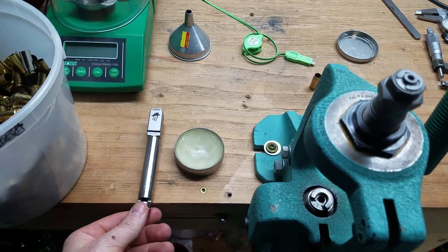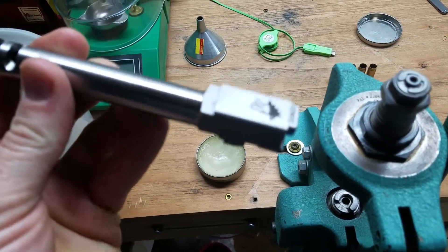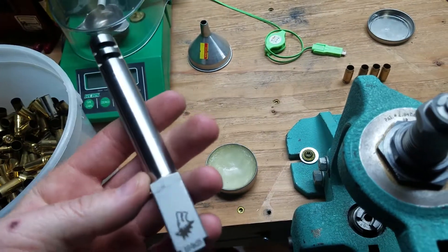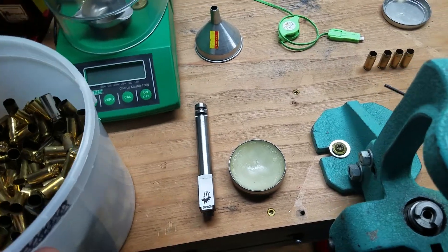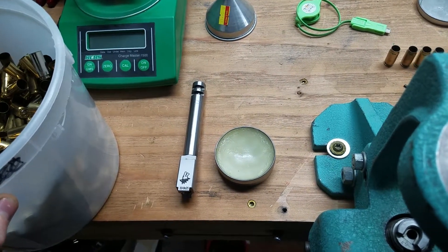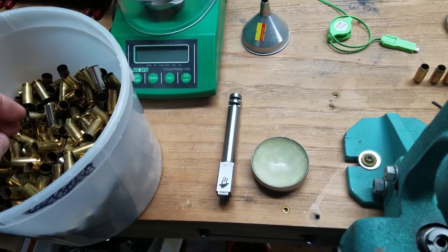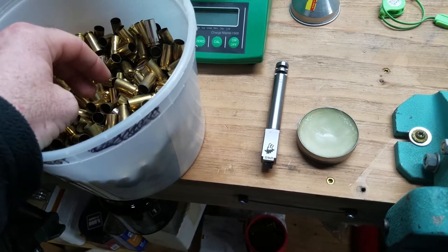I'm going to do a quick video today about forming cases for the 9x25 Dillon. I've got a conversion barrel here from Lone Wolf — probably put 300 rounds through it so far, pretty fun to shoot. Dillon recommends using new virgin 10mm brass to form. I had a couple hundred pieces that I formed up and ran out, so I'm actually using once-fired 10mm brass. They say you have better luck starting off with the new stuff, but I'll give it a shot — if I get a couple firings out of it, that's fine by me.